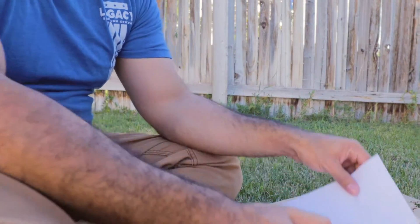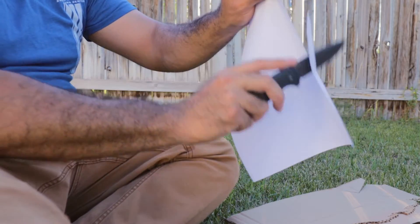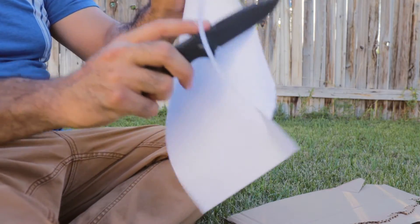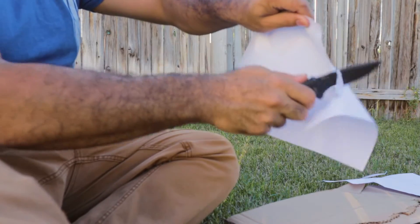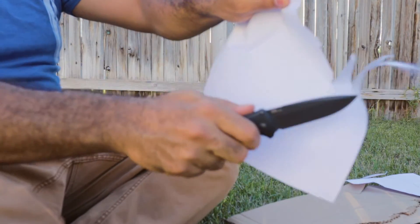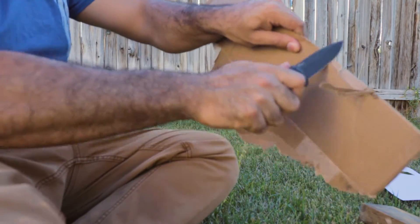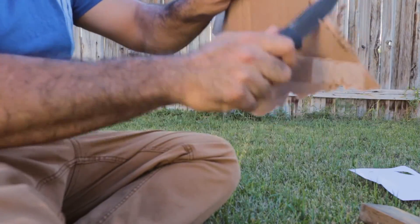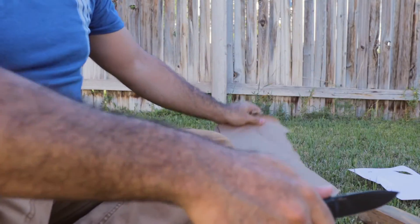I figured I would come outside and just give you an example of how this knife performs with cutting paper, cardboard, and some wood. So we've got our paper here — let's give it a try. Overall not bad with the paper. Now with some cardboard. Now with some wood.